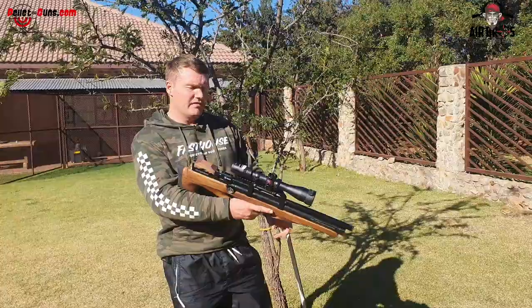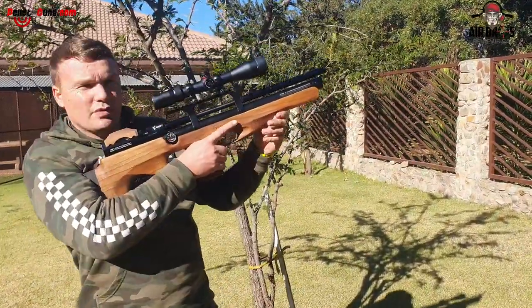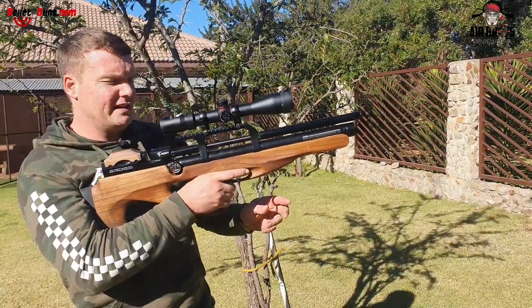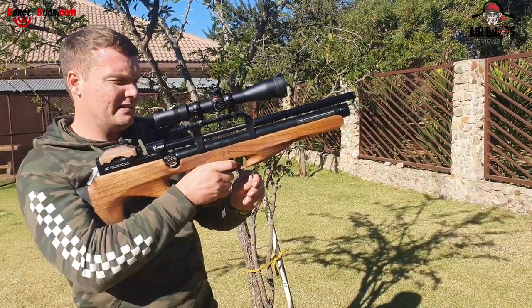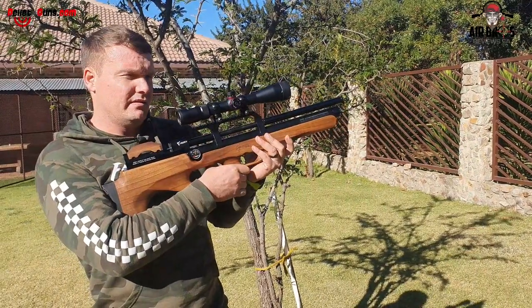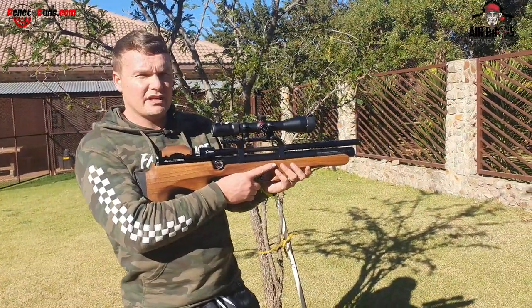A nice thing I also noticed about this rifle: as you load it and shoot, if you've loaded it and you don't want to shoot anymore, you remove the magazine, hold it, pull the trigger, let it go forward and close. And that is deactivating the air gun. See, it won't fire. That's quite a nice feature.